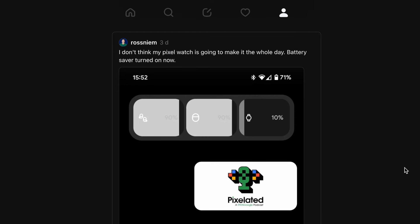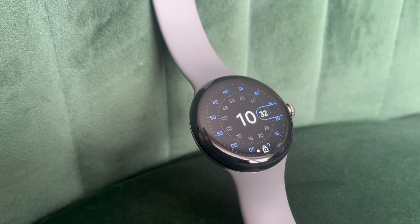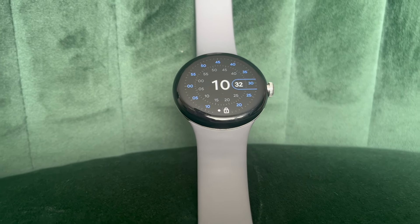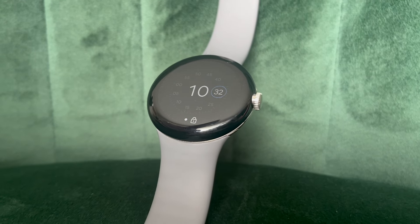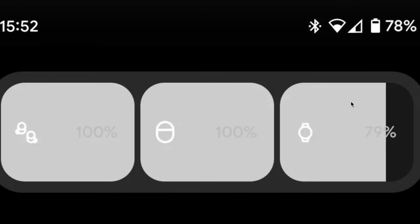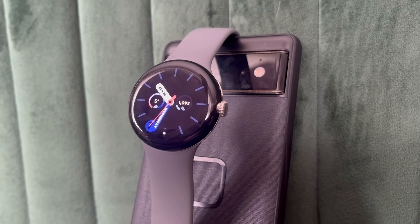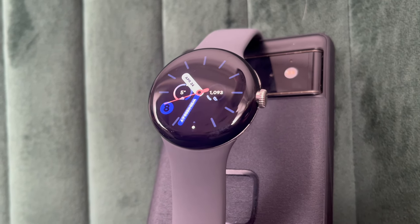The battery life on this thing is so much better than when I first got it — saying that, it's still not quite as good as I want it to be. On my first day testing, it just flat out didn't get me through the day. I have the always-on display turned on and I'm recording at least one workout a day, so I never really expected the full 24 hours Google quotes. But I did expect to get from 7 a.m. till 10 or 11 p.m. That first day must've been a one-off, because it has been much better since — getting to the end of the day with about 30% left. Considering it takes around two hours to fully charge, you could charge it for an hour after work and use it for sleep tracking, then top up in the morning. But that seems like a lot of hassle, so I just haven't been using sleep tracking.